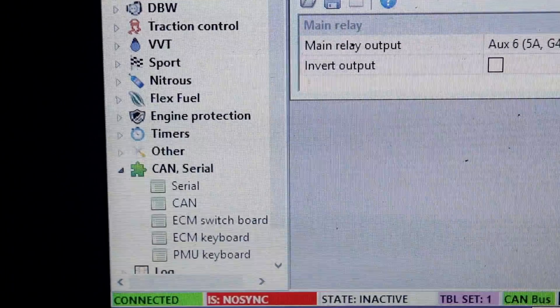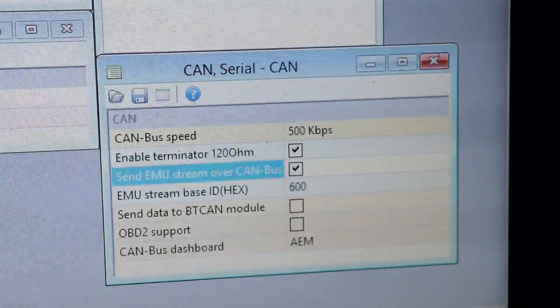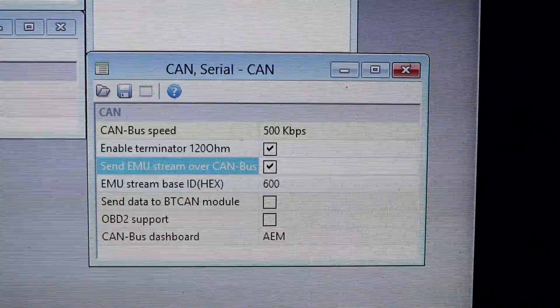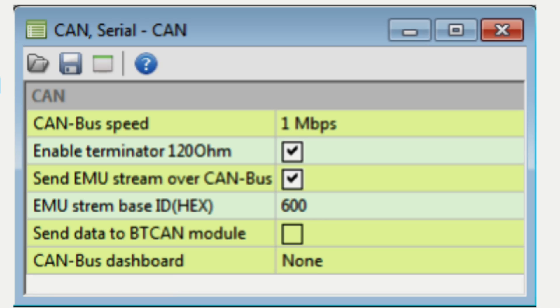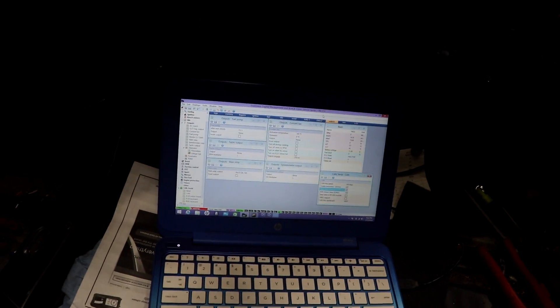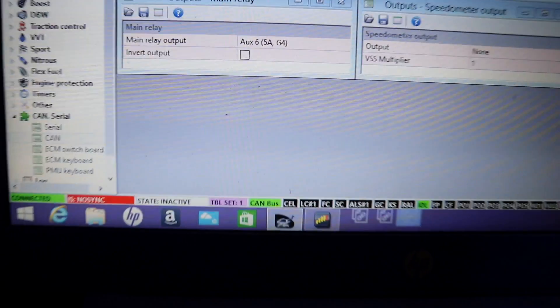This is the ECU software from ECU Master. You're going to want to go to CAN Serial, go down to CAN, and I'll show you the settings I have selected — the dash is working with those. It's not what AEM says; I'll put on the screen right now what AEM says and this is where I think I went wrong: I was going off what they said and it wasn't syncing to the dash. I kept getting a CAN bus error on the CAN bus display.